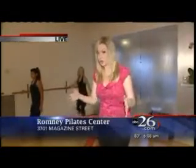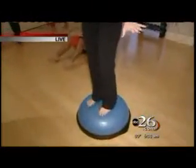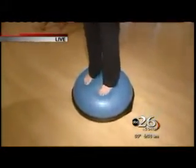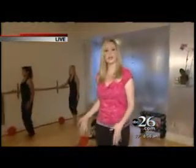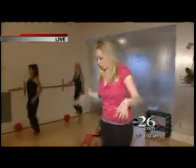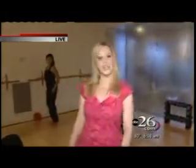Last half hour we showed you a bosu, and if you take a look, I'm standing on half a ball right now. This is crazy, because just standing on this alone you're going to burn calories — it's like I'm trying to balance on this thing. They offer classes here at Romney Pilates on Magazine Street where they use the bosu ball. I can hardly stand up on this thing, to help you get in shape.